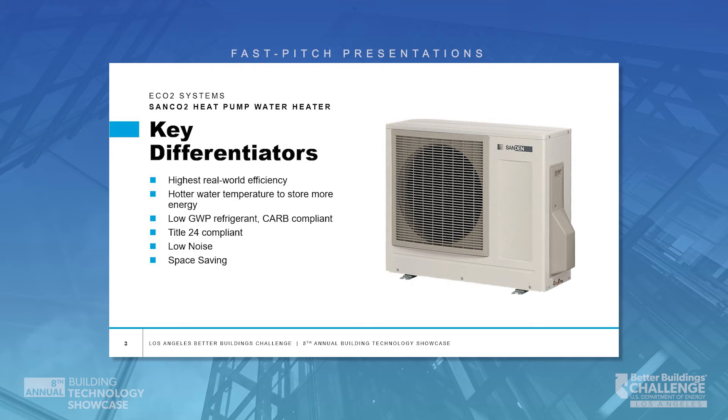And of course, the low GWP refrigerant — the CO2 refrigerant — actually has a GWP of one, compared to much higher values for synthetic refrigerants.